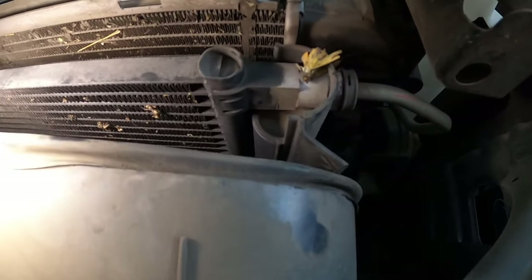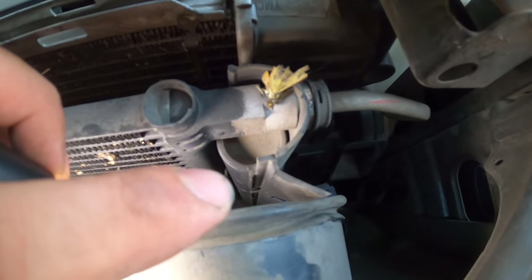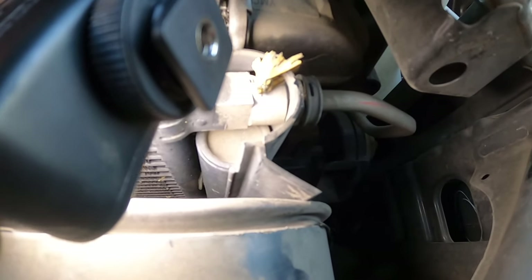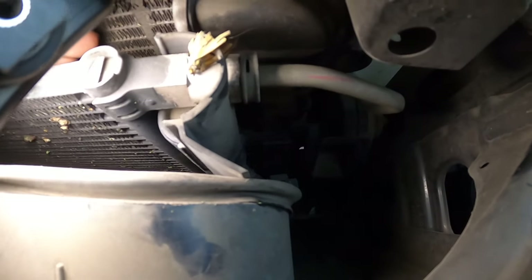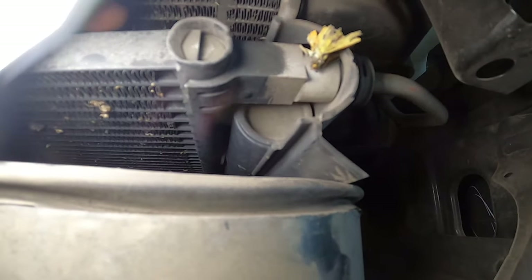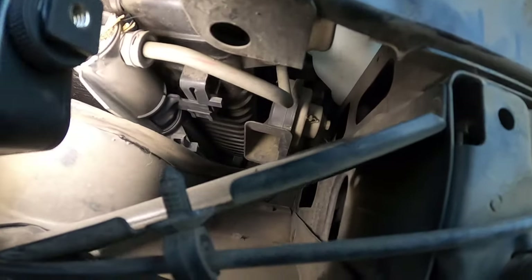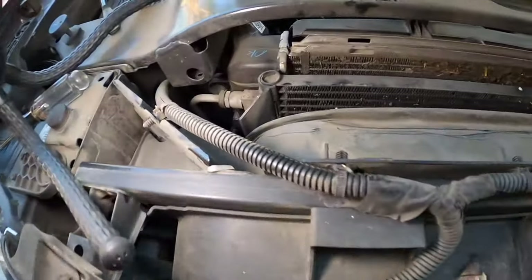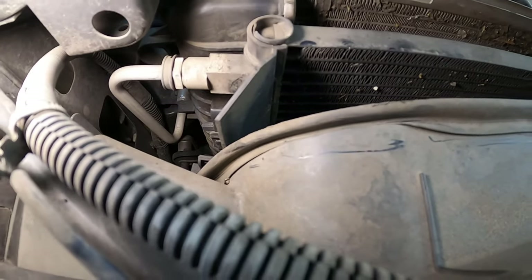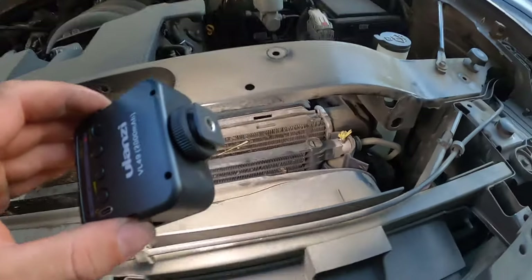I'm pretty certain it's going to be that spot right there. If you look at that little weld between the end tank and the condenser, you can see staining around it from some oil. The AC has been down for quite some time on this vehicle, but you can see it's been leaking something out of that joint. I also looked along all the lines — this is a transmission line, but the AC lines coming in and out from the side show no visible leaks. So this common failure point looks like our culprit.